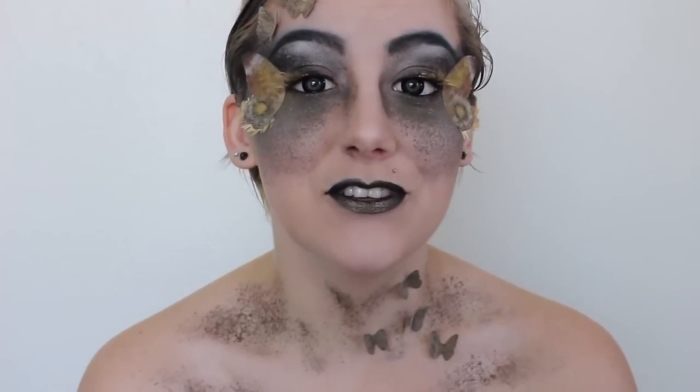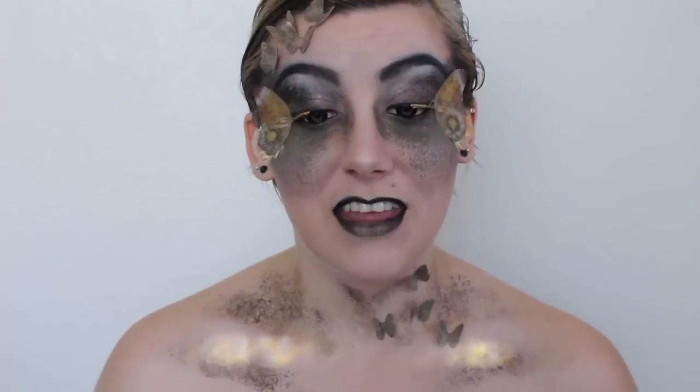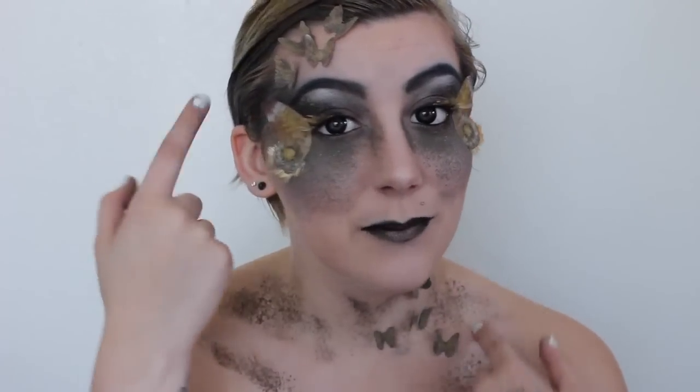Be sure to check me out on Instagram, Twitter, Tumblr, Pinterest — everywhere I am as WinSnap Arts. If you'd like to see a tutorial on how I made my moth wings or these little moth guys I've got chilling on me, be sure to give this video a like and let me know in the comments below.